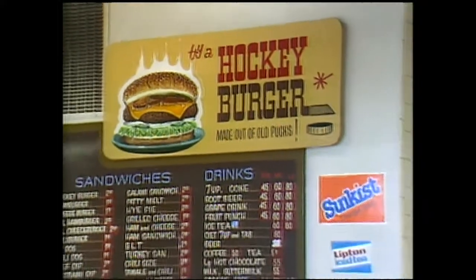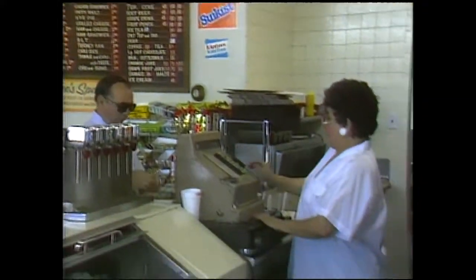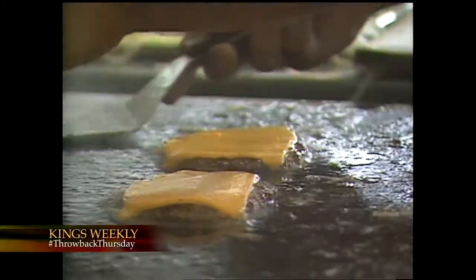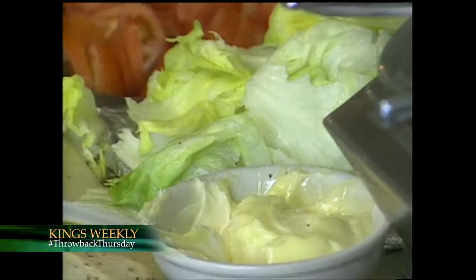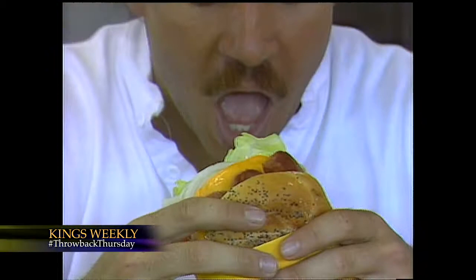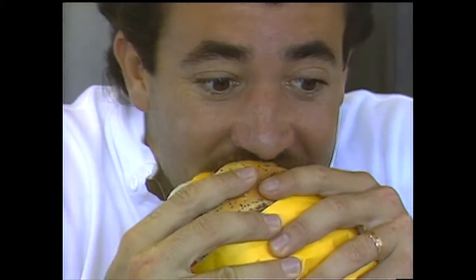A hockey burger is a combination of a three-finger skinless pony hot dog and a hamburger with cheese on it, on a Kaiser roll with mustard, lettuce, tomato, pickle, and onions. It's the greatest sandwich you could have when you taste it.